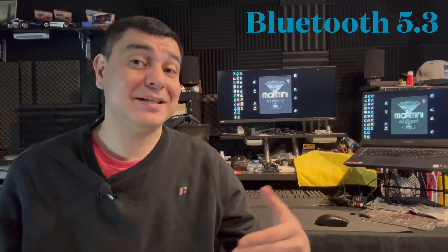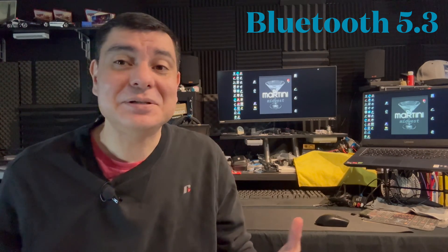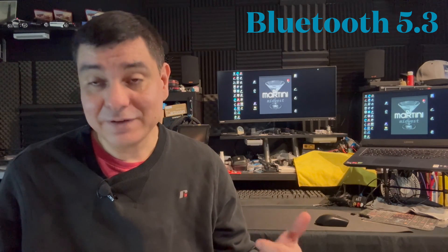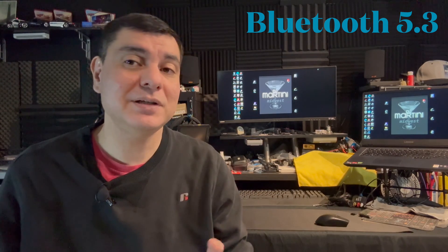Now we're getting to Bluetooth 5.3, which it's exciting to see how they continue to improve even further even though Bluetooth already works pretty seamlessly. Bluetooth 5.3 added more power efficiency, protection, power cycles, stability, security, and efficiency. It's applicable to headphones, earbuds, portable speakers, and similar devices, so it definitely made improvements for those. If you're looking for the best Bluetooth audio devices, 5.2 and 5.3 are pretty important.